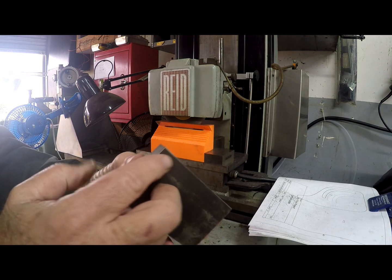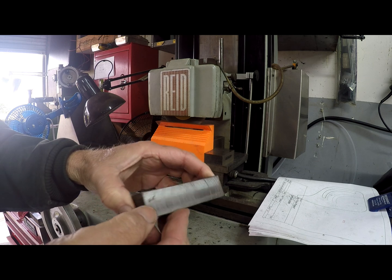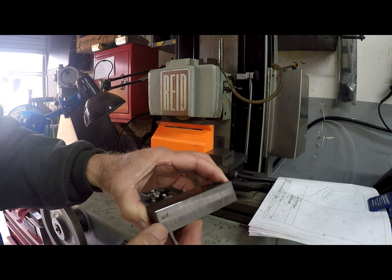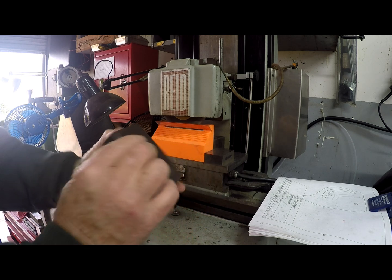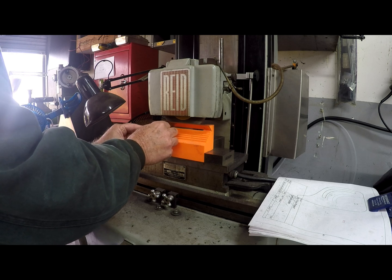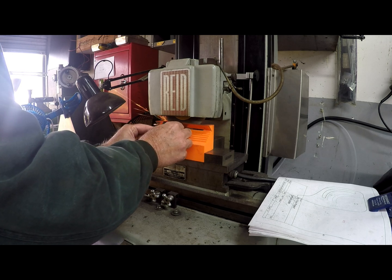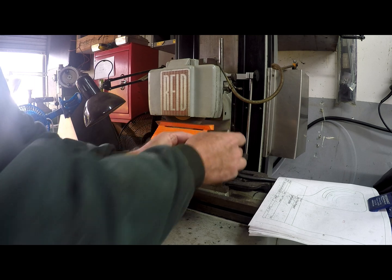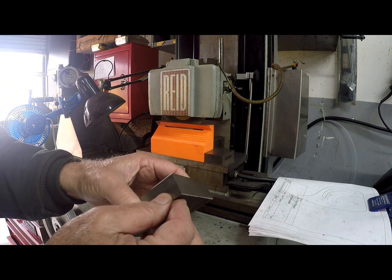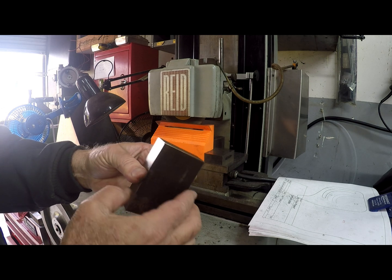It's doing a light chamfer on it and it works real nice — you can probably see the reflection there. Winner winner, I think it's going to work out well.